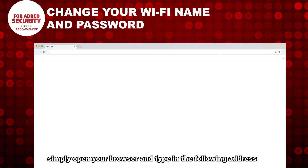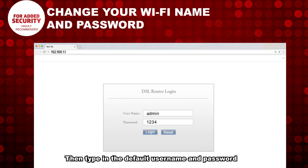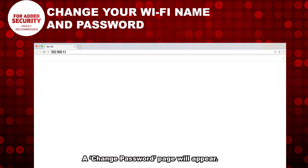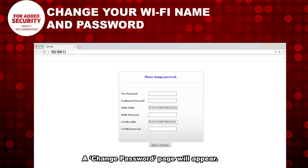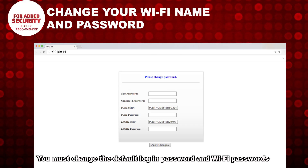Simply open your browser and type in the following address. Then type in the default username and password. A change password page will appear. You must change the default login password and Wi-Fi passwords.